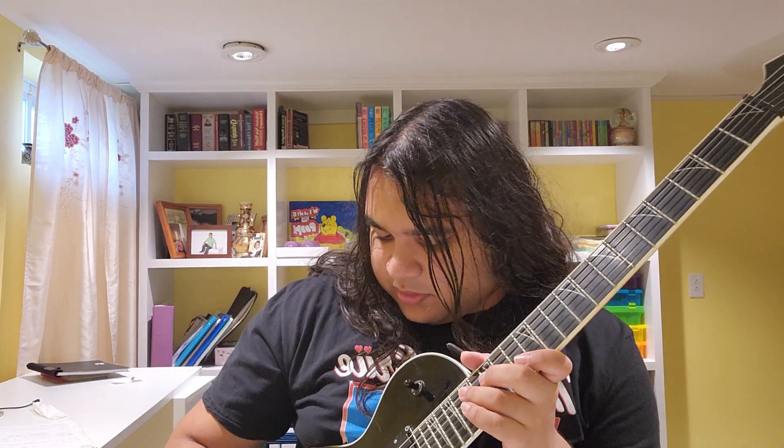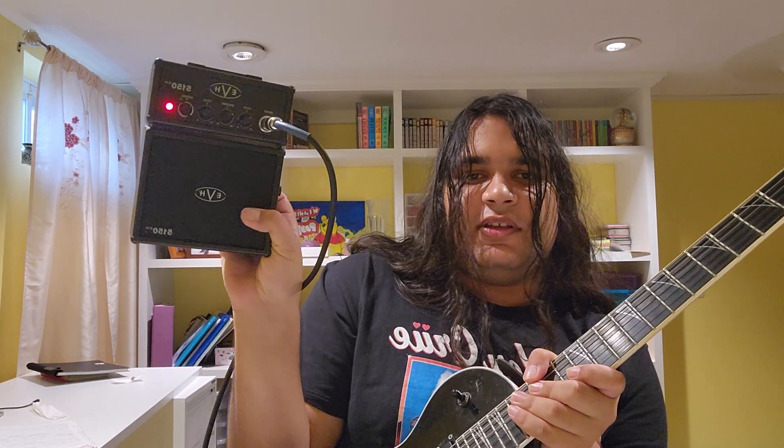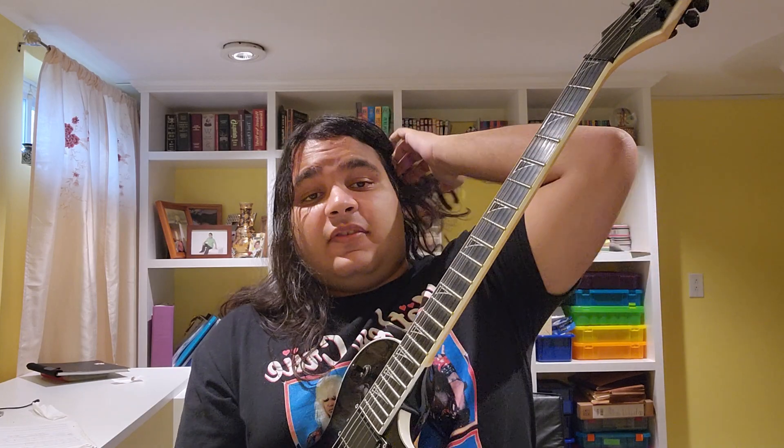Let me turn on the mini amp. I got an EVH mini amp here — sounds like shit but it does the job. Okay, so I'll give you guys a few tricks or tips to improve your rhythm playing.